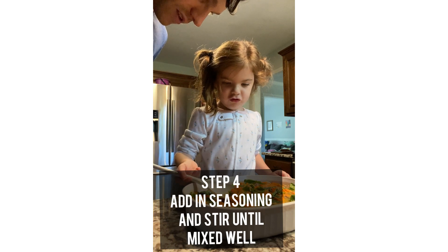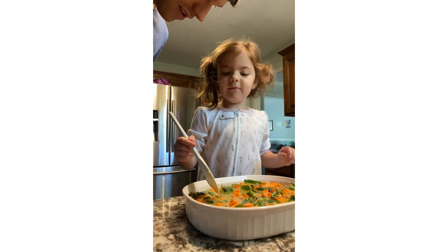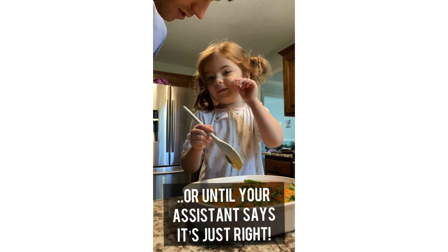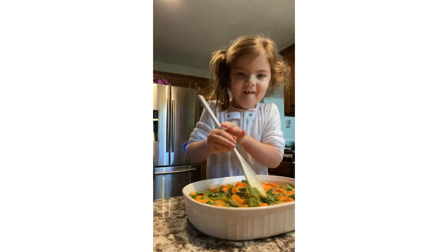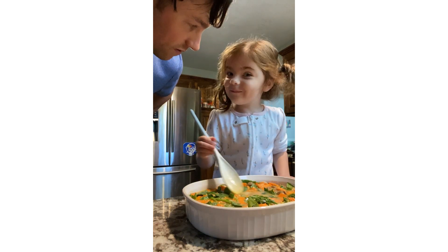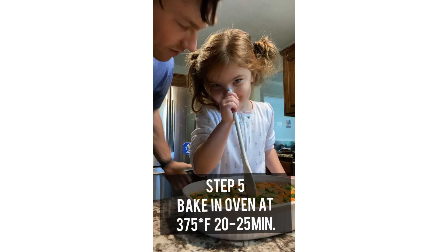I think it's ready to go in the oven. What do you think? I think it needs a little bit more mix. A little? Okay, keep mixing. All right, is it ready now? No. No? Come on, let's put it in the oven.